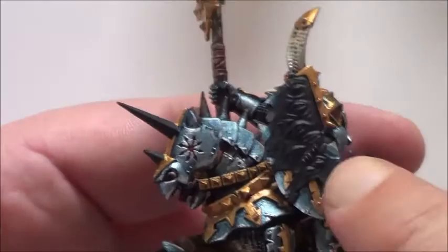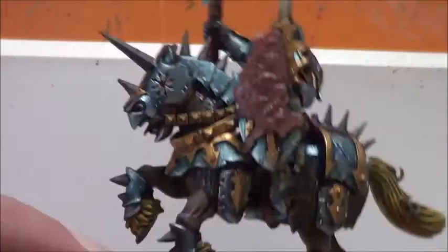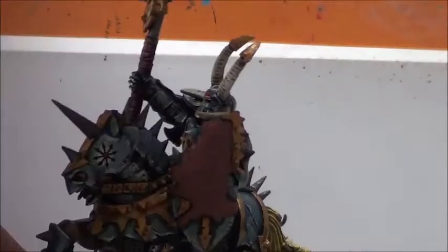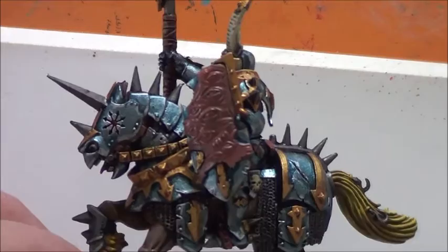In the meanwhile, while the Nuln Oil is drying, I will go for the shield. I painted some Bugman's Glow on the shield, where you can see that skin-type thing on there.